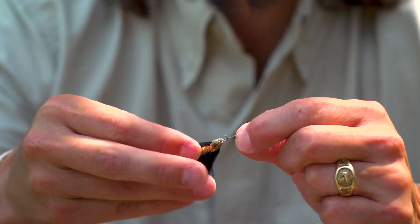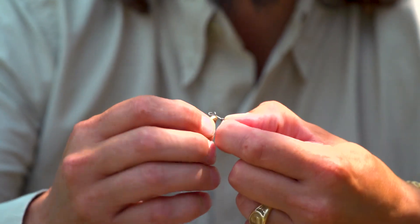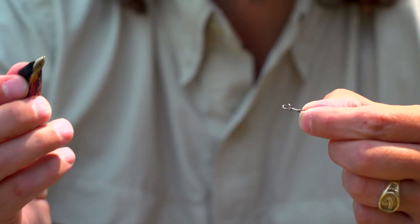Make some casts. If the fly is not working and you need to change it and try something else, it comes off just as easy as it goes on. Just twist it right around and you're ready to put a new fly on.